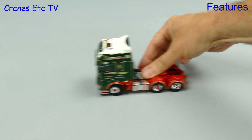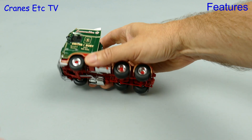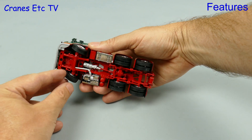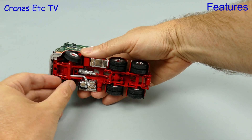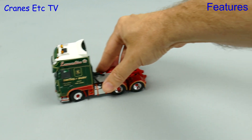Let's take the DAF out onto the Cranes Etc superhighway and it rolls moderately well, but there's a bit of stickiness in the rear axle. Picking it up, the steering has a moderate angle so the model will pose well and you can drive it in a very gentle curve.